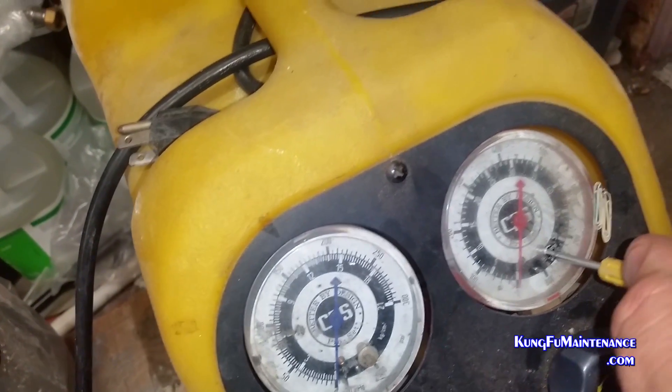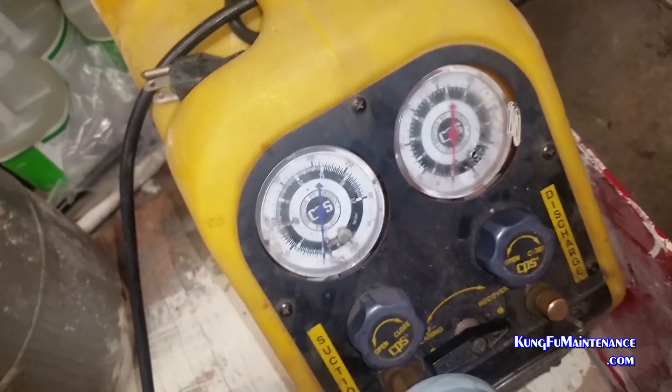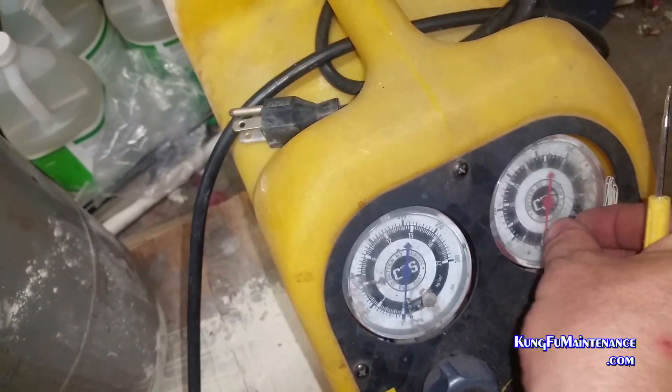And there we go. Zeroed the gauge and now we're at zero, and now we can get a nice accurate reading of what's going on.